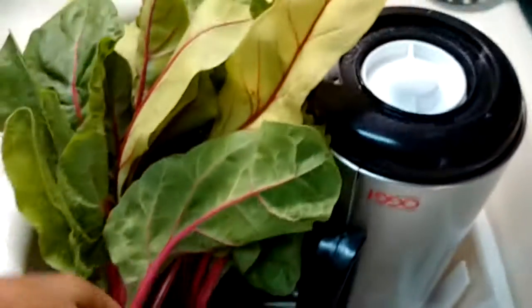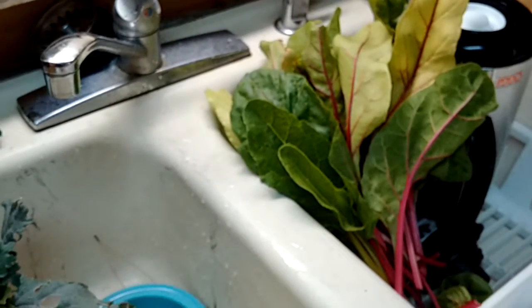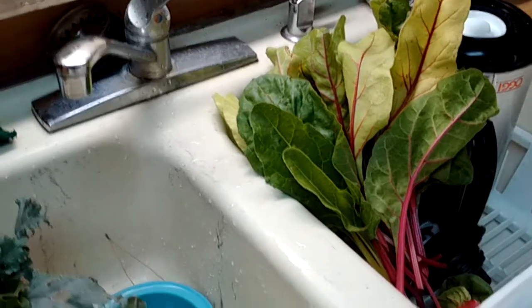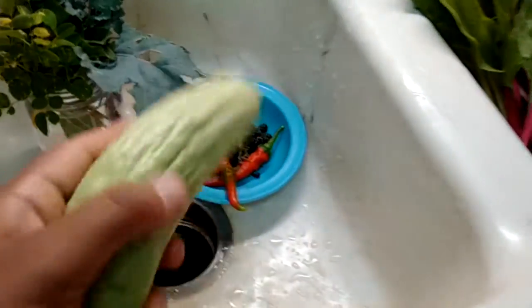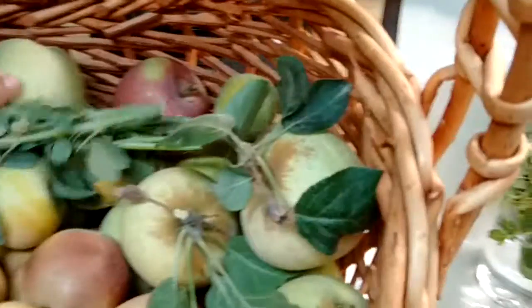I need to wash it and cook some of it. Whatever I don't get to cooking I'm going to freeze so I can save it for later when I don't have any Swiss chard. We also got a tiny cucumber - we picked all the cucumbers recently so right now we only have tiny ones. And there's papalo, which is wilting a little so it needs to be put in water.